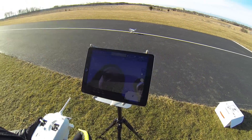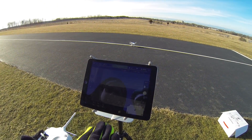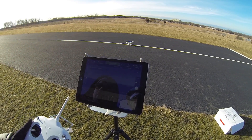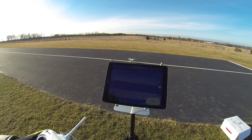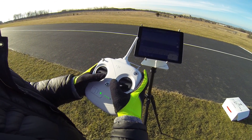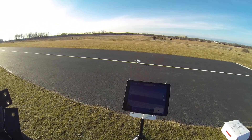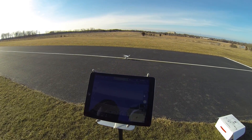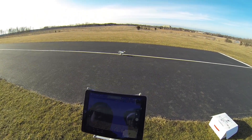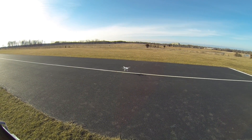We got the live image. The gimbal is just getting stabilized right now. Let's go ahead and arm the drone. The way we arm it is we hold two sticks together and go down. It starts spinning. It says: Ready for take-off. We're safe to fly — we got nine GPS. Let's get this bird up.